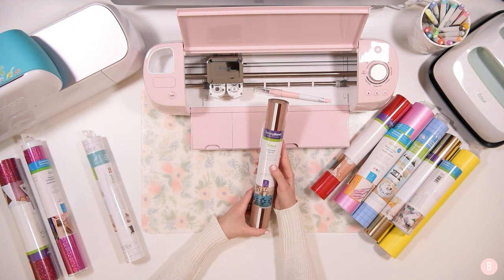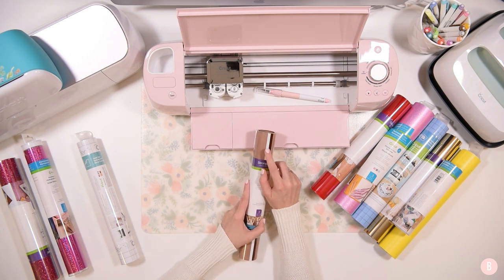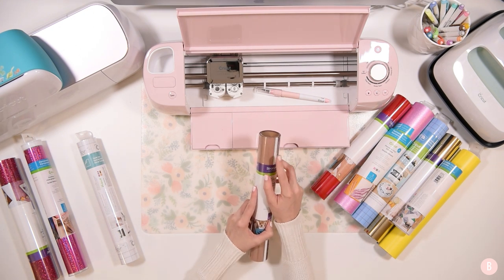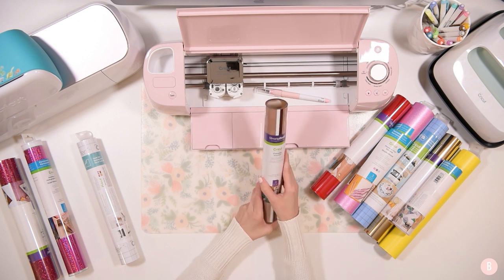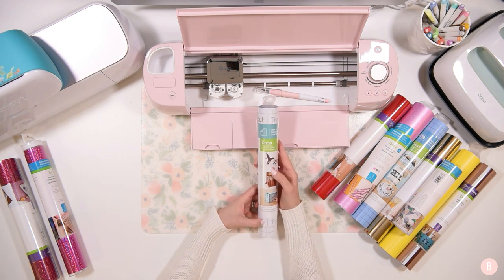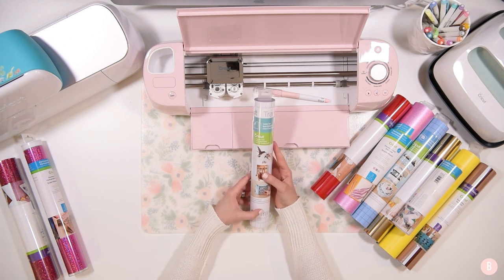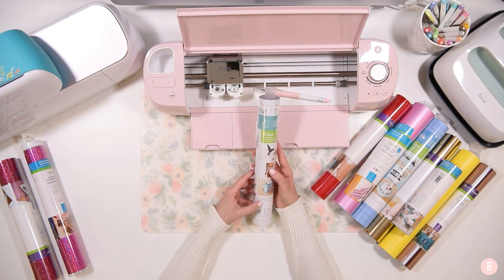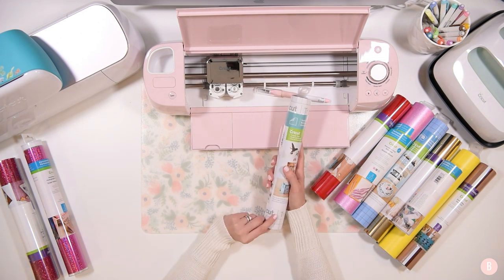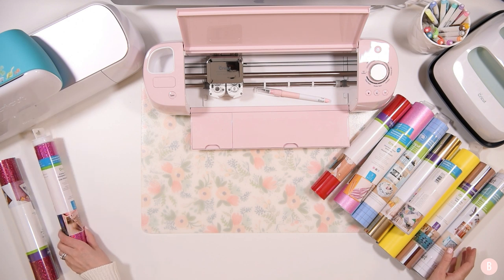The next one is their everyday iron on — another sampler pack. This is the neutral sampler, and it has a really pretty mocha color, white, and a dark chocolate brown. All super pretty, and who doesn't need more white HTV, right? They also include transfer tape — this is their regular grip transfer tape, one roll that's 12 inches by 48 inches. It's nice because it's clear and has grids on it, which can be really helpful with your projects.